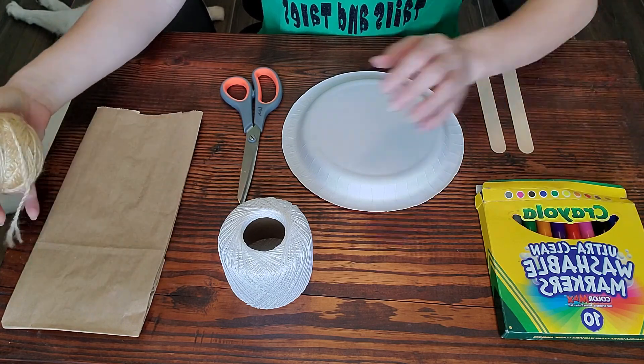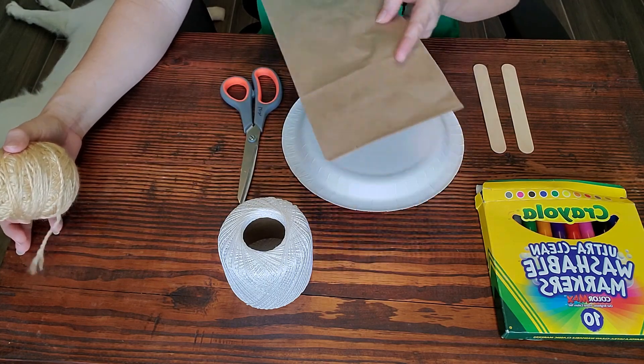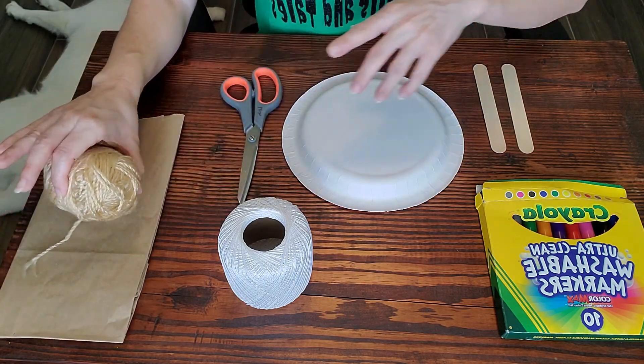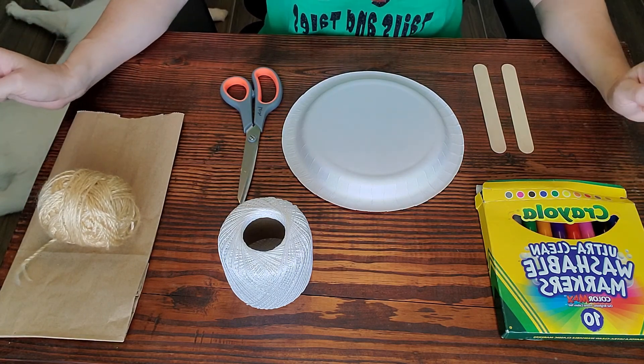You're also going to need a paper bag. Conveniently, if you came and got a craft kit, you will have the paper bag as well. And then you're going to need some markers or crayons or something to color with if you choose to do that.